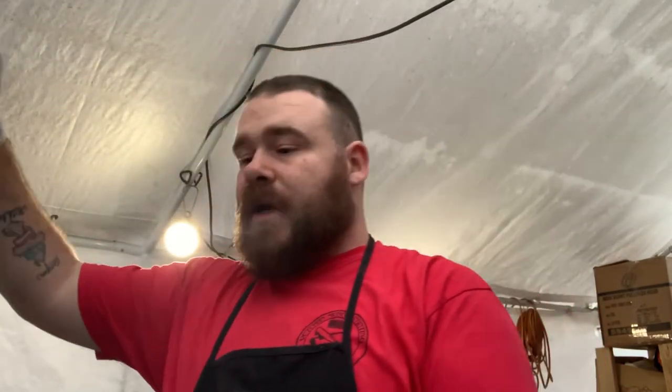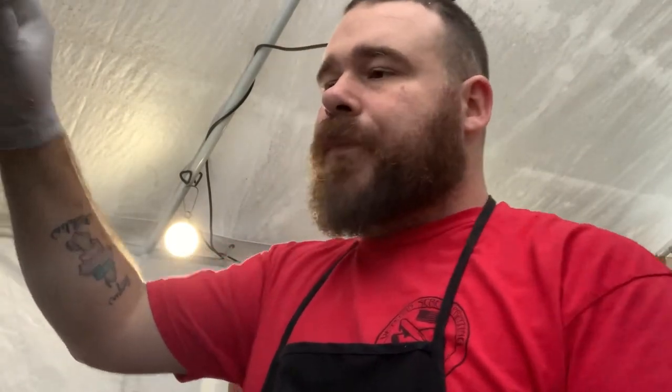Hey guys, Ken from Veteran Screen Printing. Today we're going to show you how we clean our screen once we're done with the job. So today we're cleaning a yellow gold, or golden yellow, off the screen.